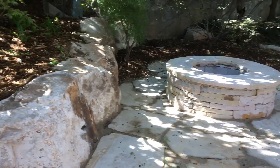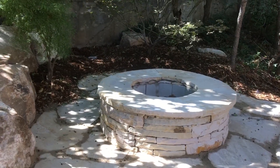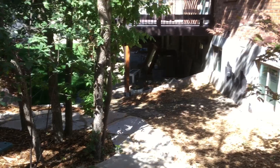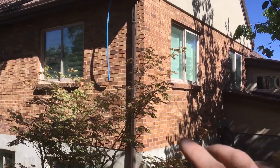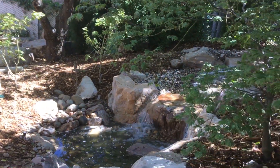We also did a fire pit here that they wanted around this little patio area. This is kind of the corner of their yard where their deck is, and then they have the master bedroom here that looks out over the water feature.